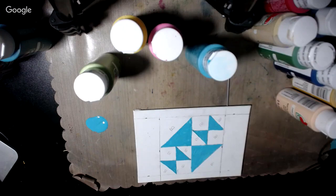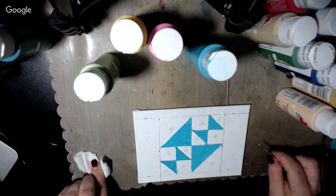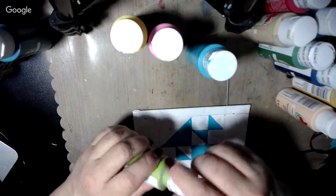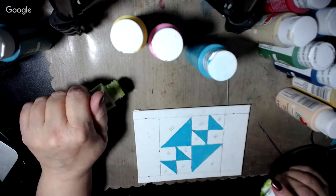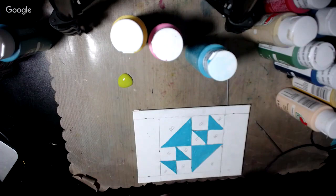Okay, so I've got the blue done. Let me wipe that little bit off the desk, and then I'm going to do the green — Limeade, to be more precise. These are all Apple Barrel paints, easily procured at your local Walmart.